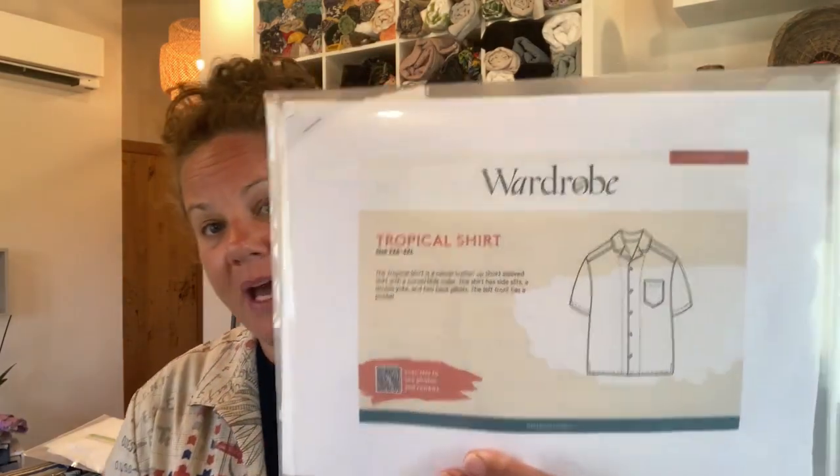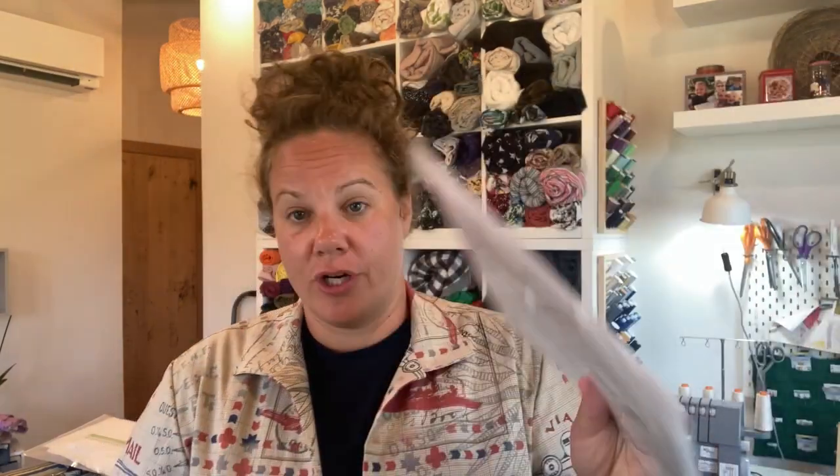So I had this fabric. You might wonder why I'm wearing what looks like the shirt I made for my father — and in fact it is. I used this pattern, which is a Wardrobe by Me tropical shirt, and basically completely got the size wrong.